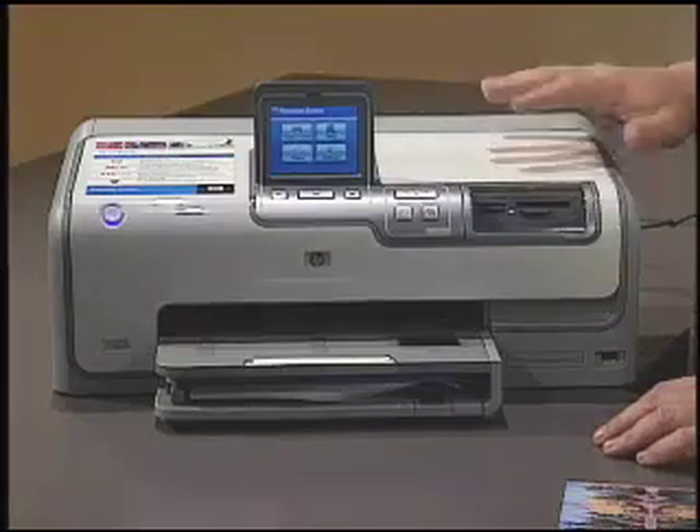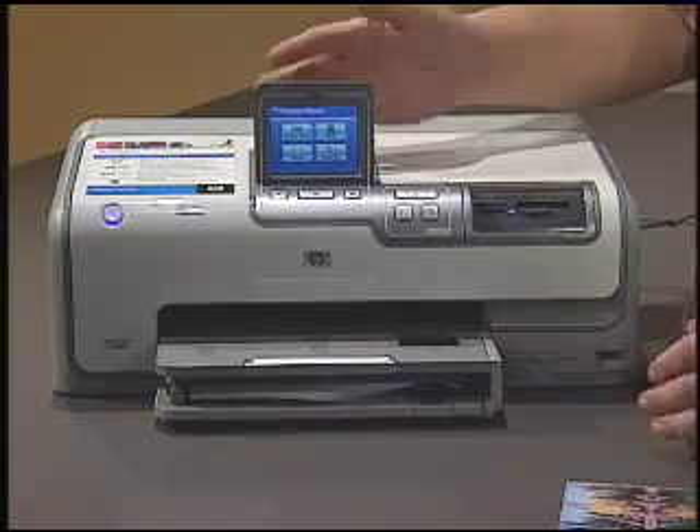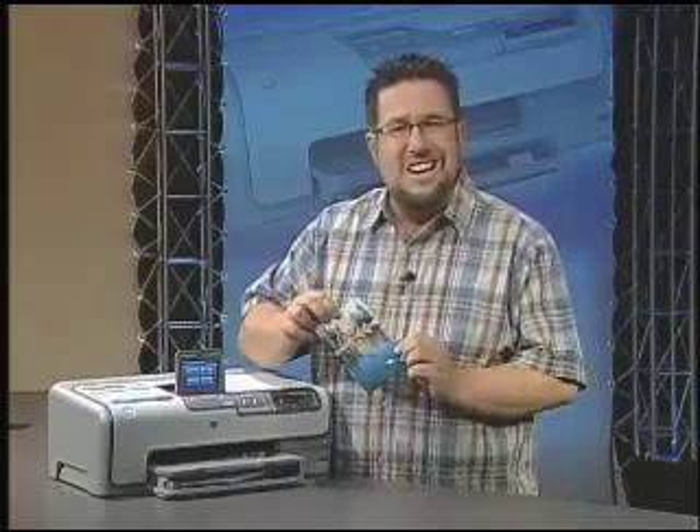I am hard-pressed to come up with another printer that's as flexible as the D7360. As a standalone printer, the touchscreen and built-in HP real-life technologies allow us to print most any project. Hooked up to a computer, it's the perfect home printer — you can use it for all your schoolwork, your craft projects, and of course for printing your photos. Printing with or without a computer, the D7360 is a printer designed to do one thing better than has ever been done before: get those photos out of your camera and into your hands.